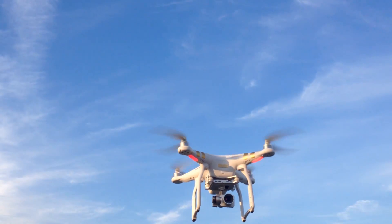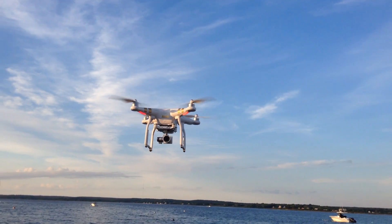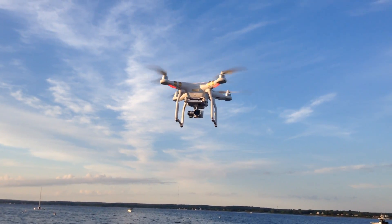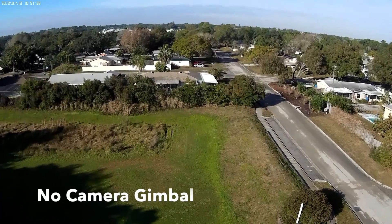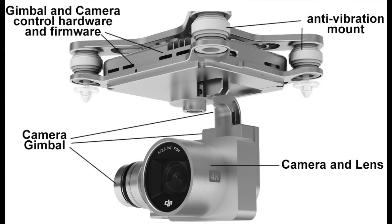Modern camera gimbals are the secret to getting stable video. Let's look at some footage that was taken without a camera gimbal. That's hard to watch.